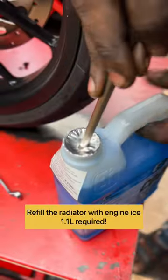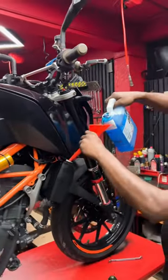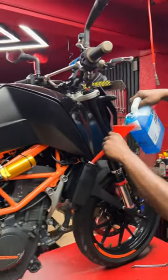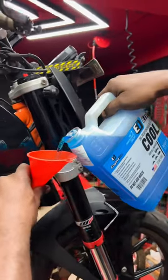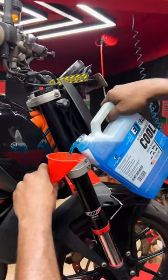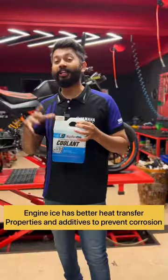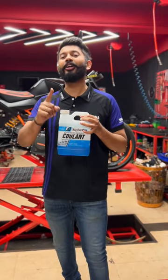The Engine Ice is properly applied. It will be easy to do the coolant change. This coolant has a higher heat transfer capability — it will better dissipate the heat the engine produces. The boil-over protection will be at 256 degrees Fahrenheit. This coolant will keep your engine's optimal temperature.